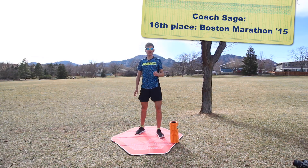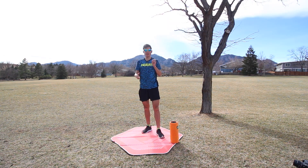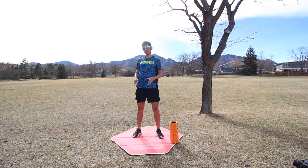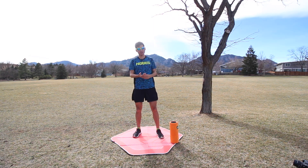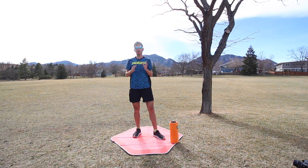Hi there, Coach Sage Cannaday of sagerunning.com here with a quick training talk on some exercises you can do to prevent common running injuries and aches and pains. I'll link to one of Sandy's core and hip routine at the end of this video. The stem of a lot of injuries and problems with running is repetitive strain injury — you're running thousands of steps in a marathon on hard surfaces like pavement, and pretty shoes like Hokas may help, but the core of some problems come from muscle imbalances.